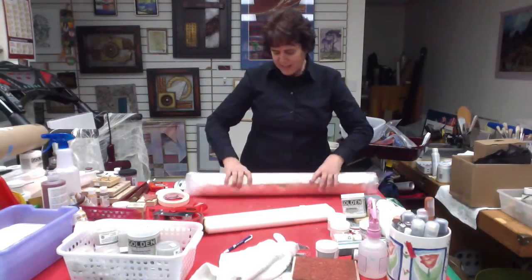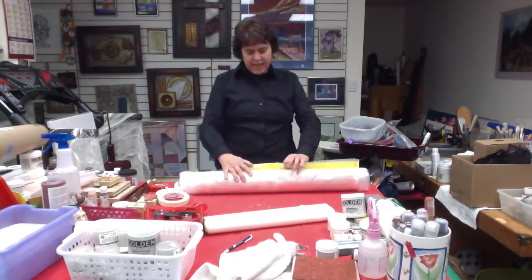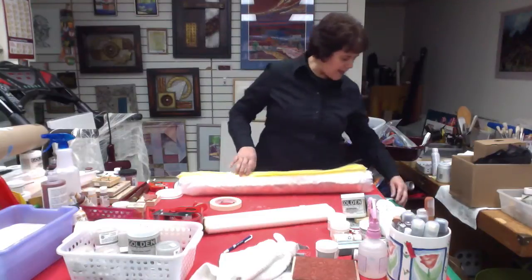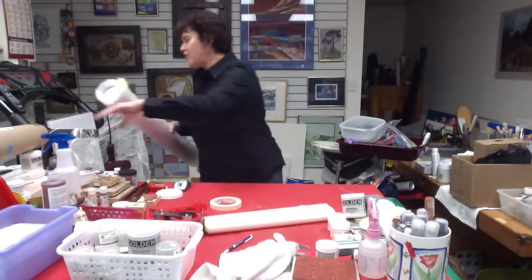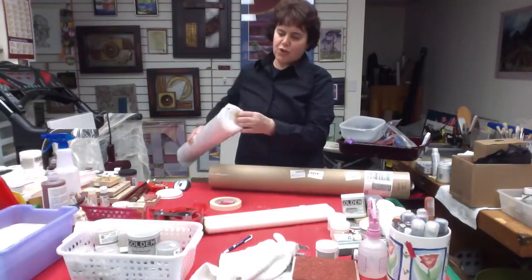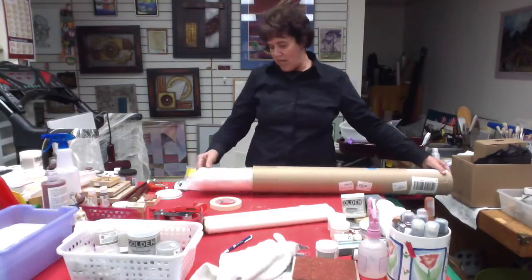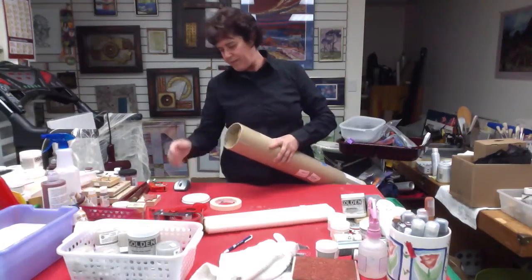So you just roll that nice and tight. Then you take some masking tape and hold that down. Then take your larger tube — you could also fold the plastic in. As long as one edge of your painting is flush, it'll be fine. Push it in, put the tube top in.